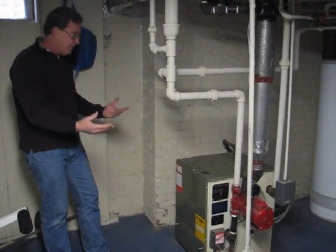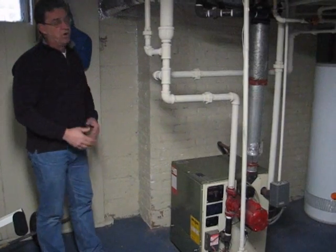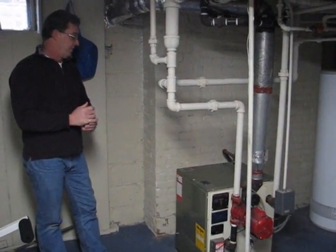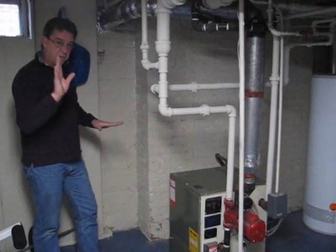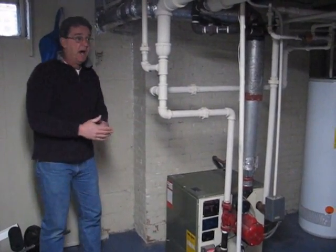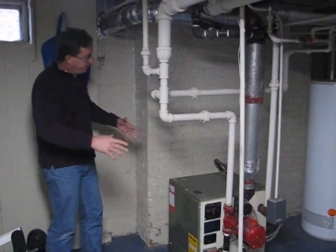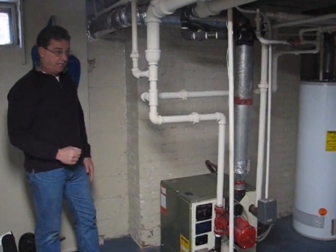To look at that heat exchanger, I'm just going to see the bottom of it. I'm looking for any cracks or any excess corrosion, but I'm probably seeing only 10 to 15% of that heat exchanger. If you wanted to have it completely inspected, you'd have to pull off the casing, drop a camera down in there, and they'll fully inspect it for you.